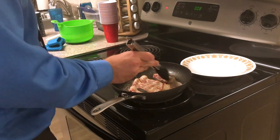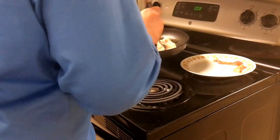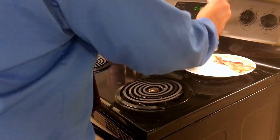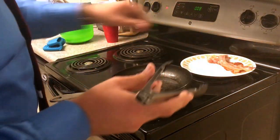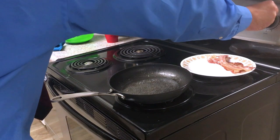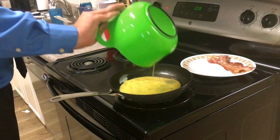Okay, these are just about done. I'm going to pull these out and put them on my plate. Now comes the fun part — we turn the heat down to medium, take our pre-mixed eggs, and pour them directly into the bacon grease.